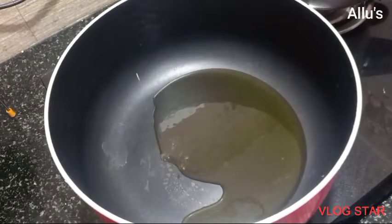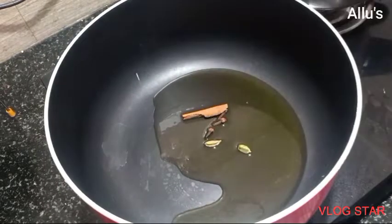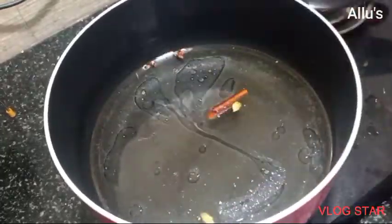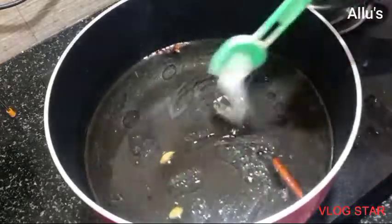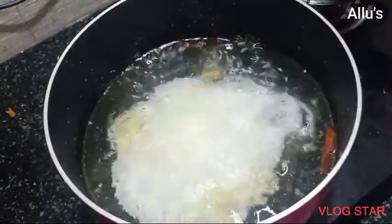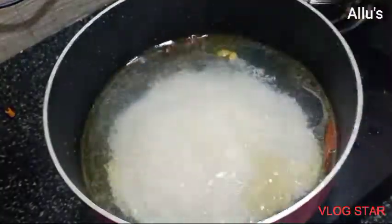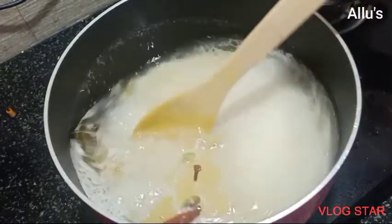For the drumstick pulao, I am going to prepare the ghee rice first. I have added ghee and rice to a pot along with whole garam masala — that is clove, cinnamon, and cardamom. Add enough water for the rice to cook, along with salt as per taste. Once it starts boiling, add the soaked rice and wait until the rice is completely cooked.